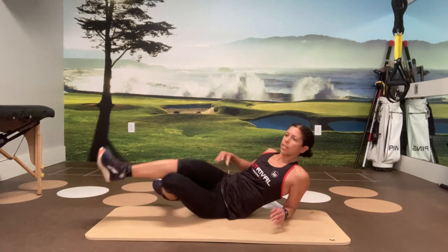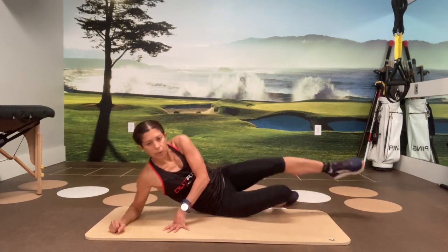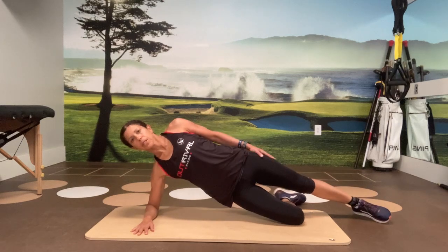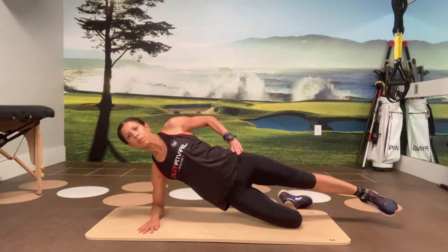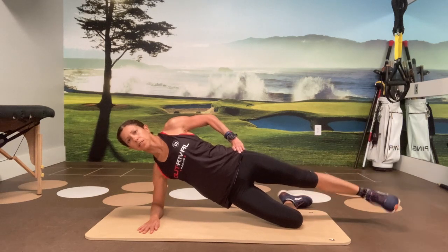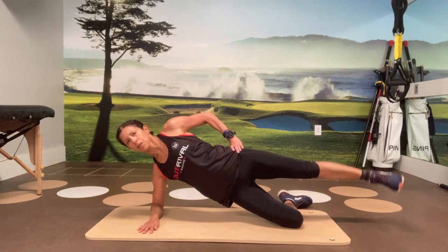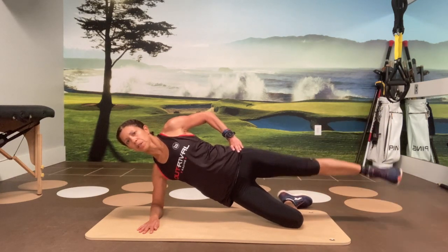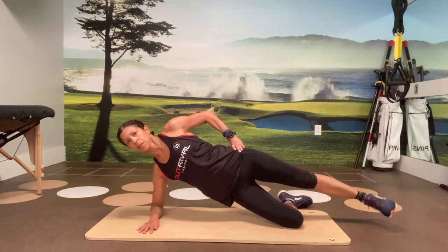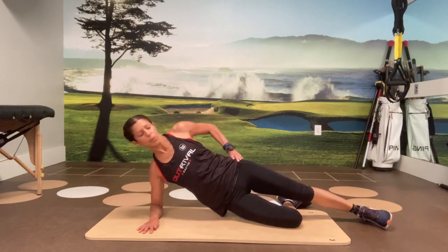By the third progression we'll do the full side plank with the leg raises, but keeping it modified for now. Let's take it to the second side — put yourself up on the knee, and eight on this side. Last four, three, two, and last one.